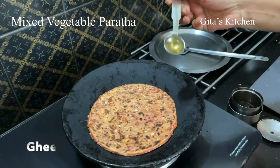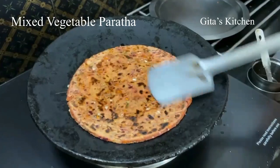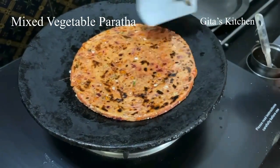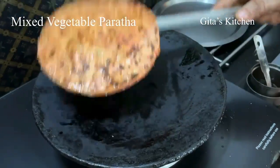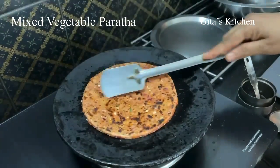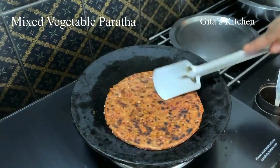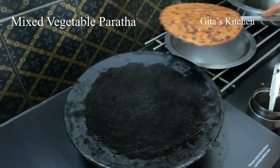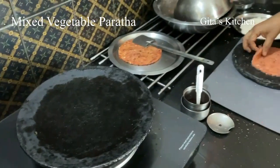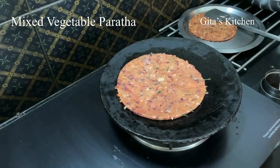Here I have some ghee — smear the paratha with some ghee. When it is well cooked on both sides, carefully remove it out onto a plate. Similarly, make the other one also.